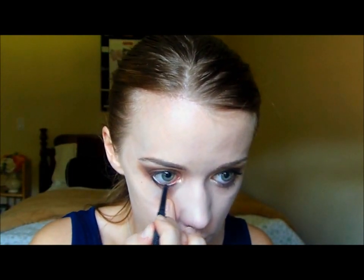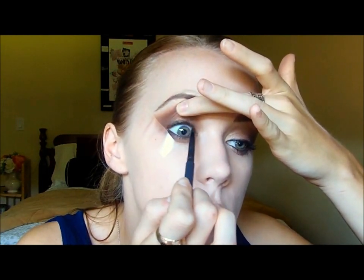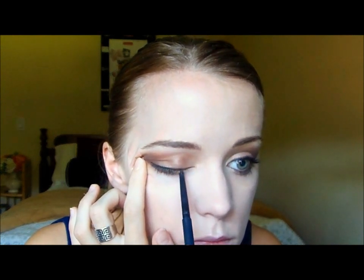So now for liner. I'm going to keep it pretty natural today. I'm using a really dark brown eyeliner pencil by Bare Minerals in the color Black Coffee. I'm going to start by doing my waterline, a little bit on the outside of my lower lash. I'm not going to take it all the way into my inner corner because I want to keep that really light and bright. I'm also going to do my upper lash line, keeping it really close to my natural lashes, and my tight line.